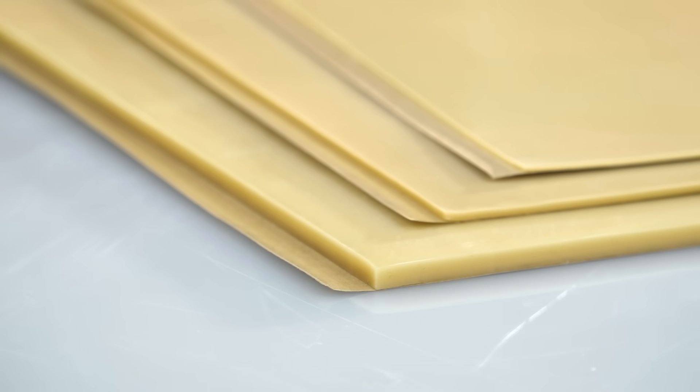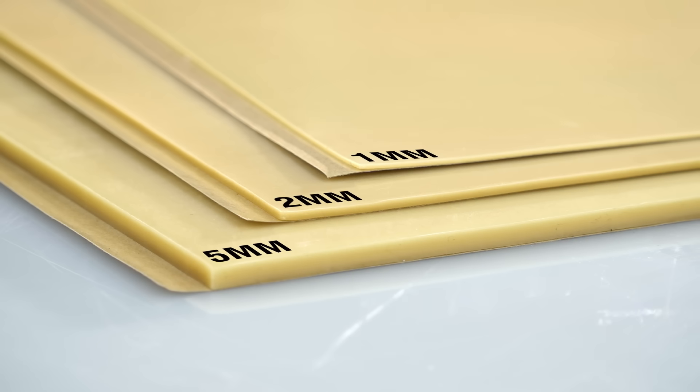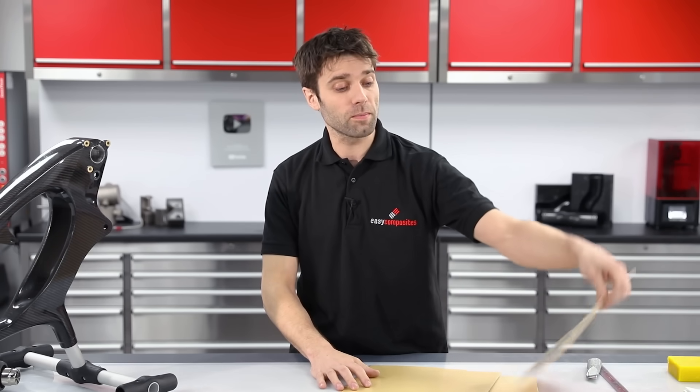The easiest way to create an offset on your mould is to use sheet wax. Here at Easy Composites we carry a range of different thicknesses suitable for creating different offsets depending on what you need. For this project we'll be using the two millimetre sheet wax.